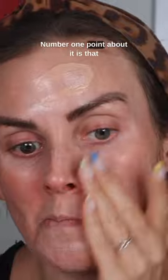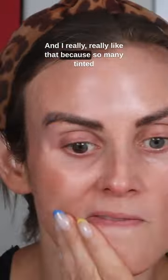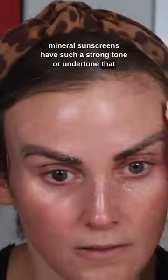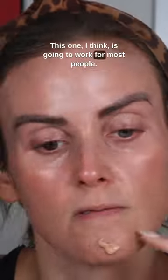Number one point about it is that it has the sheerest of coverage and I really, really like that because so many tinted mineral sunscreens have such a strong tone or undertone that it really doesn't work for all skin tones. This one I think is going to work for most people.